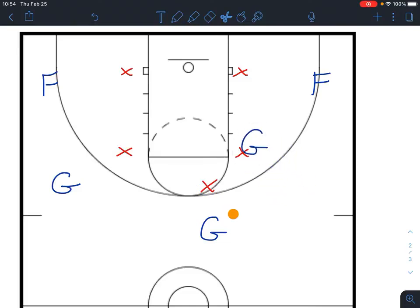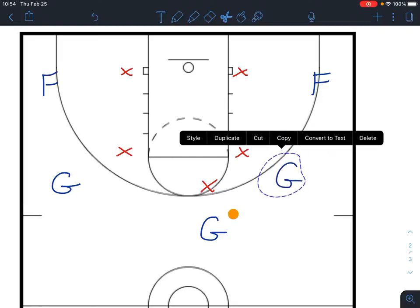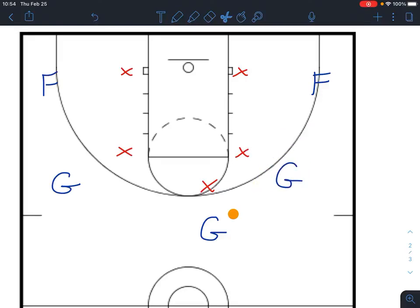He might have to cut in, cut out, or cut away and then cut back — something to get himself open. When that happens, this pass is going to come over, and that's going to force this defender onto him. As soon as that happens, our forward in the corner — so this is a four or a five — is going to come up and set a screen on this guy.